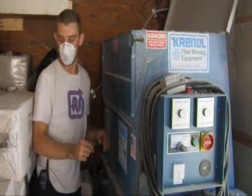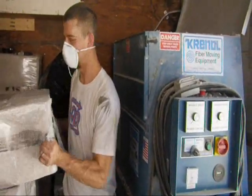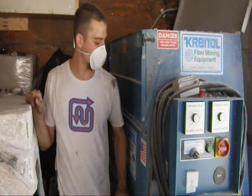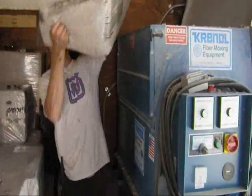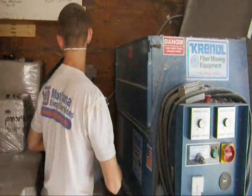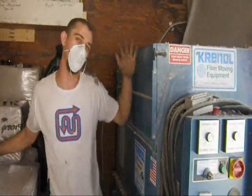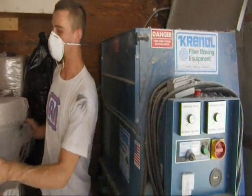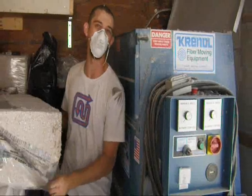Here's Josh back in the insulation truck. Josh, why don't you tell us what we're looking at here. Well, this is the safe zone — Russ is up in the attic doing the actual blowing. This is our machine here; it can do 3,000 pounds per hour. As far as actually loading the machine, it's pretty simple. You don't want to put too many bales in at the same time — if you compact the machine too much, you can either plug Russ's hose or put too much cellulose on the tines at once and slow the machine down.